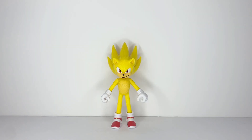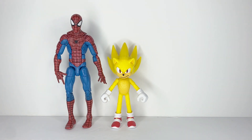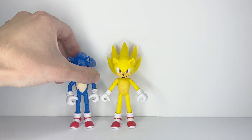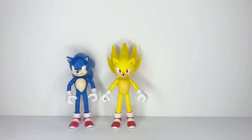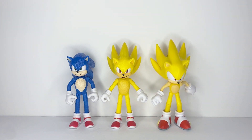For scale, here he is next to a standard six-inch figure. Now for comparisons, here he is next to regular Movie Sonic, and finally, here he is next to video game Super Sonic. And that is it for scale and comparisons.